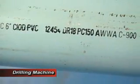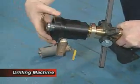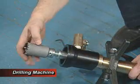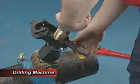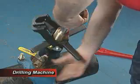If using PVC, a pilot drill is not necessary. Screw the proper corporation adapter onto the threaded body. Attach the bit to the boring bar. Screw the tool assembly onto the corporation stop. Once proper selection and assembly has been completed, the drilling process can begin.